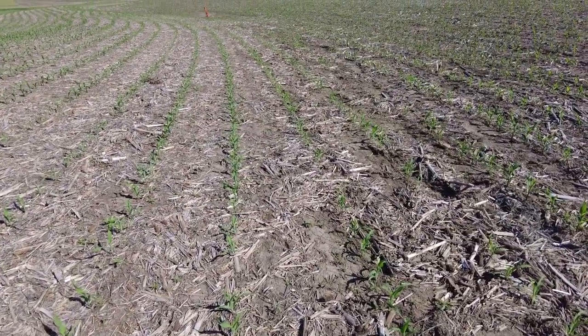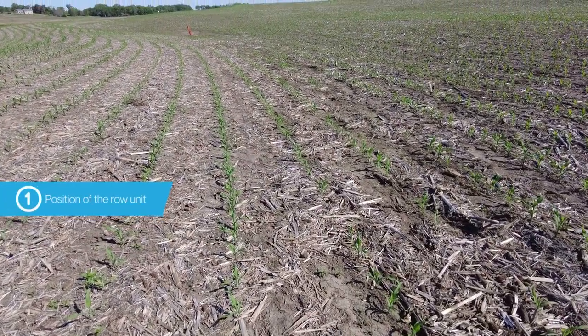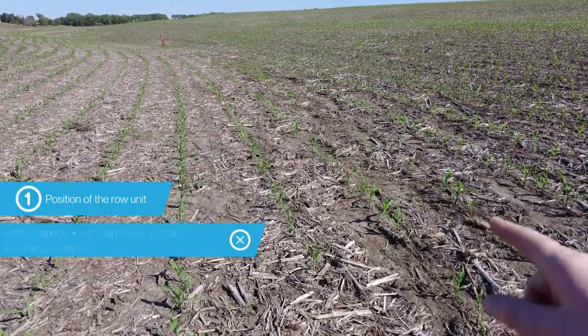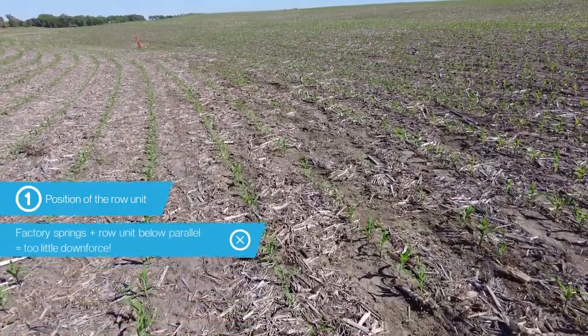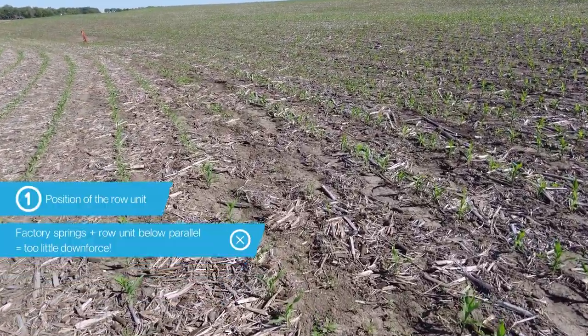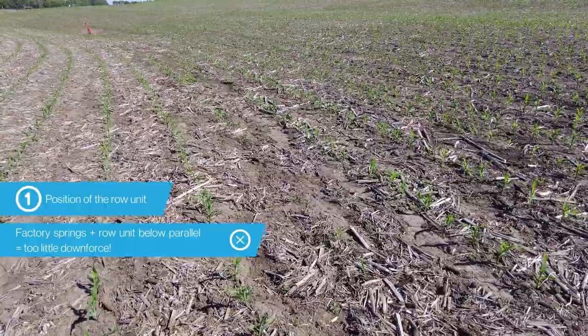The first factor at play is simply the position of the row unit — whether it's above or below parallel. When you've got factory springs on the planter and the row unit is running below parallel, there's very little tension on those springs, which equates to very little downforce.